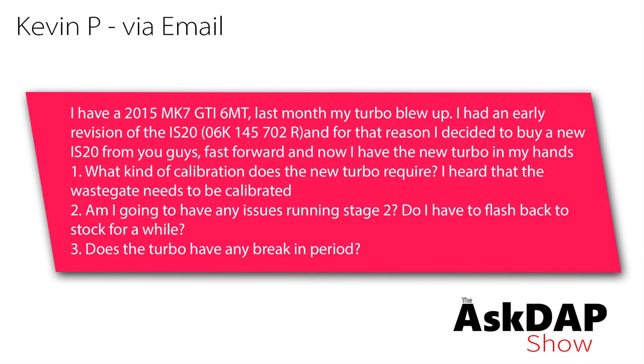Question 1: What kind of calibration does a new turbo require? I heard that the wastegate needs to be calibrated. Question 2: Am I going to have any issues running stage 2? Do I have to flash back to stock for a while? Question 3: Does the stock turbo have a break-in period?